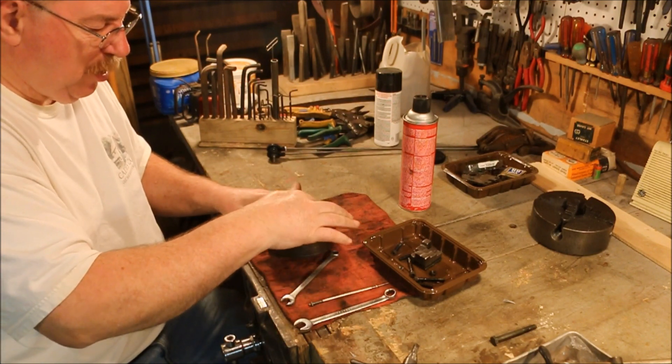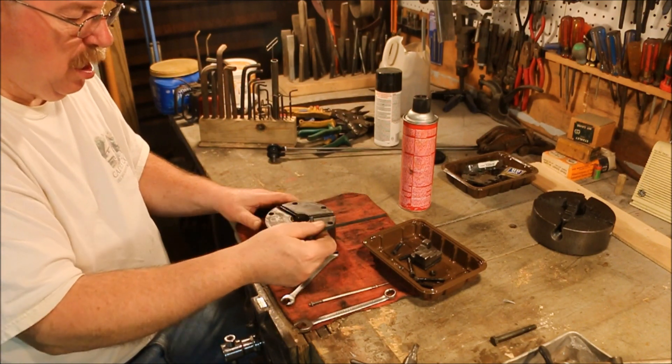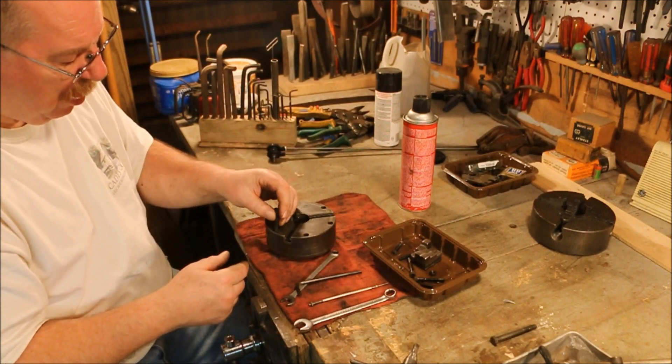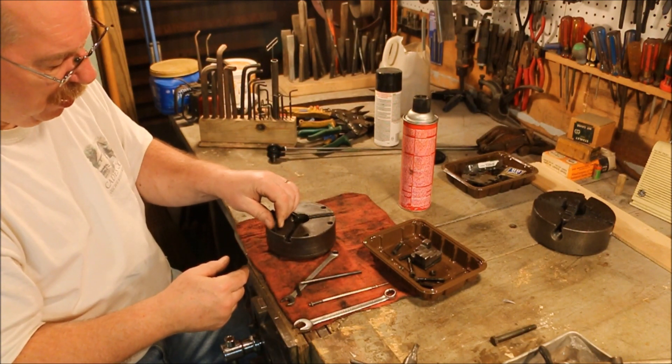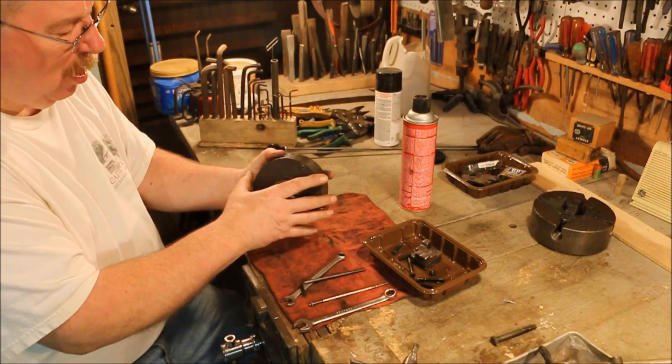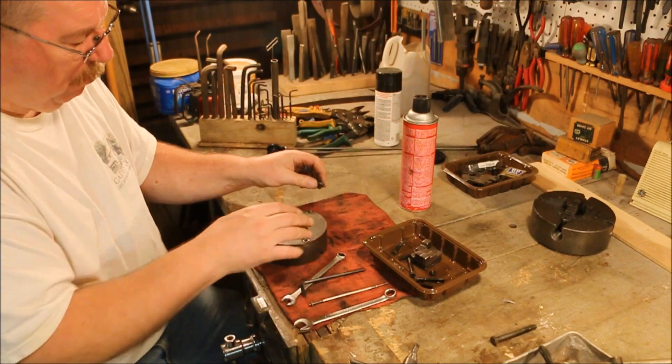Now I might find out who made this chuck. That one just goes right straight on through — all the rest of them thread in. This one has a thread in there, this one has a through hole. So somebody monkeyed with this.